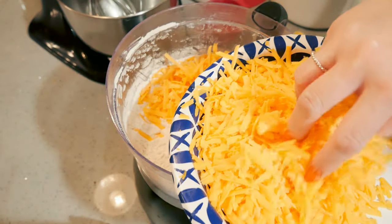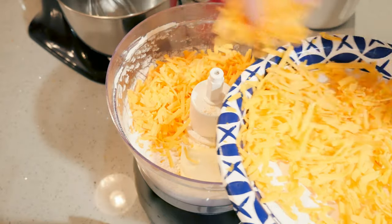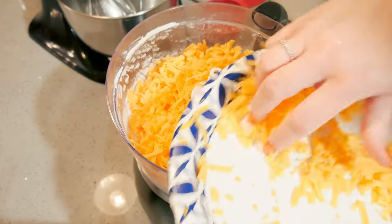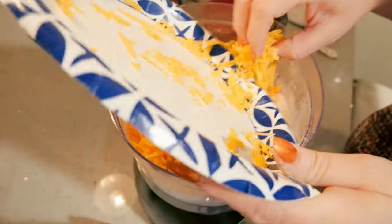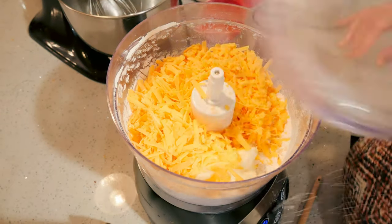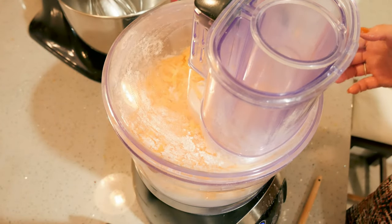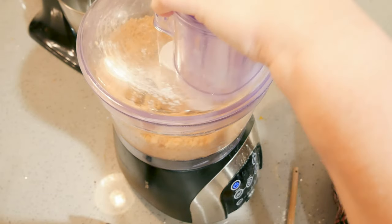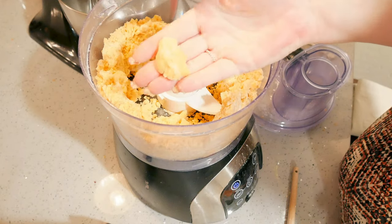I'm going to put in my eight ounces of cheddar as well, so this can stir into a nice dough. This is so easy to make — if you don't have a food processor, just do it by hand or you could even put it in a mixer. Mix it until it forms a dough and sticks together.